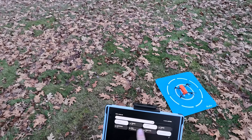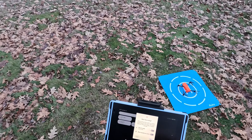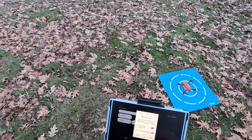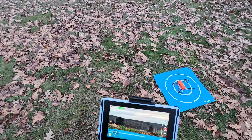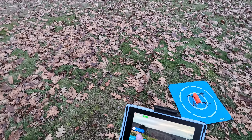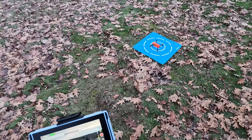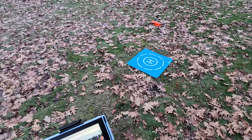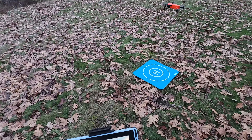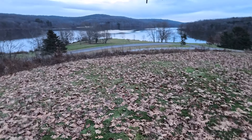I want to start a screen recording on this too to see how that works. I screwed it up on the Mavic 3 — I forgot to turn the microphone on.